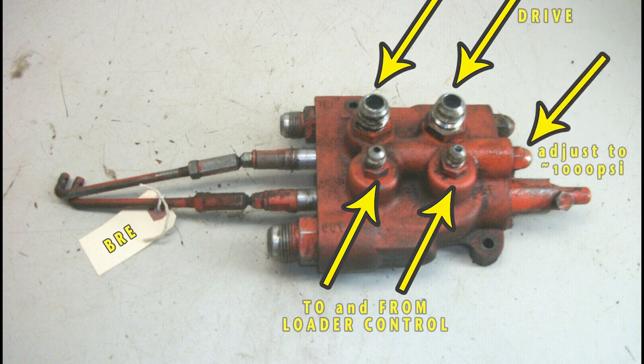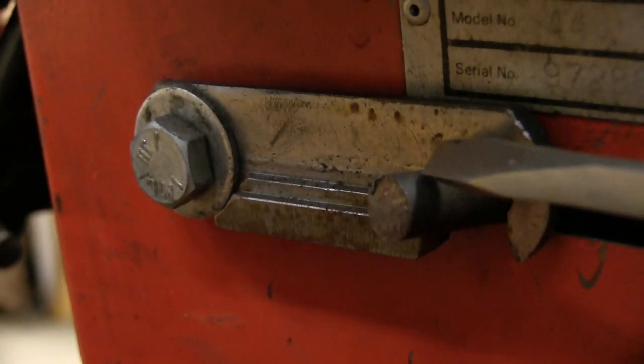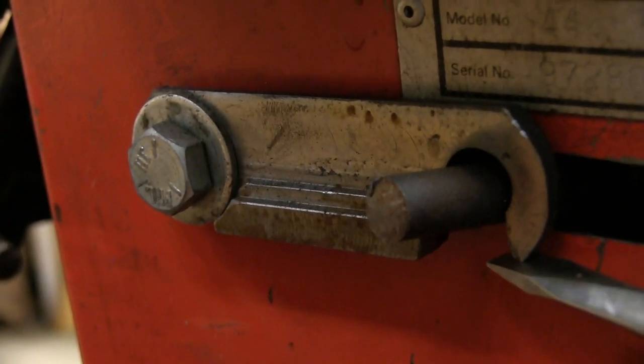The lift relief valve will need to be adjusted to the max setting of about 1000 psi, and this port is used for the pressure gauge. This latch, when engaged, keeps the lift circuit on and flowing.